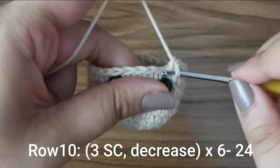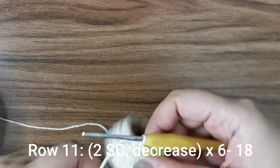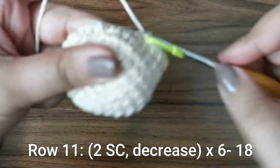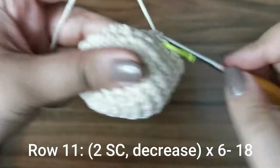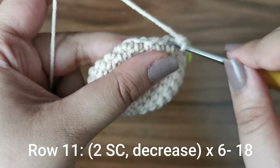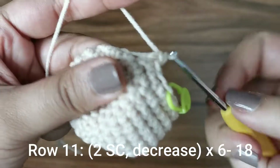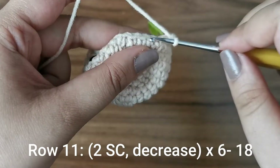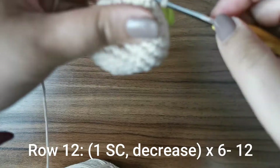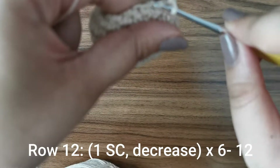For the next row, place two single crochets followed by a decrease — split the first stitch, split the second stitch, yarn over pull through two, yarn over pull through two — six times around for 18 stitches. Then for the next row, place one single crochet followed by a decrease six times around for 12 stitches.